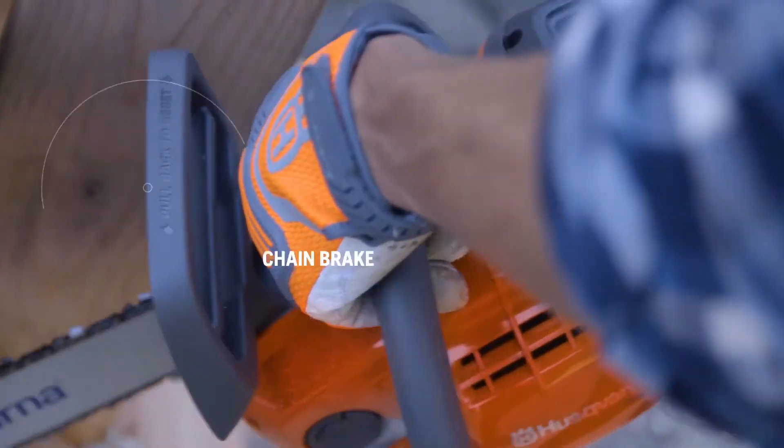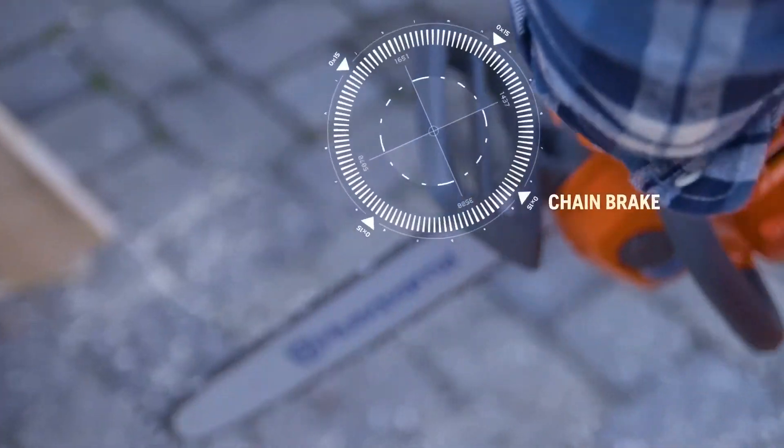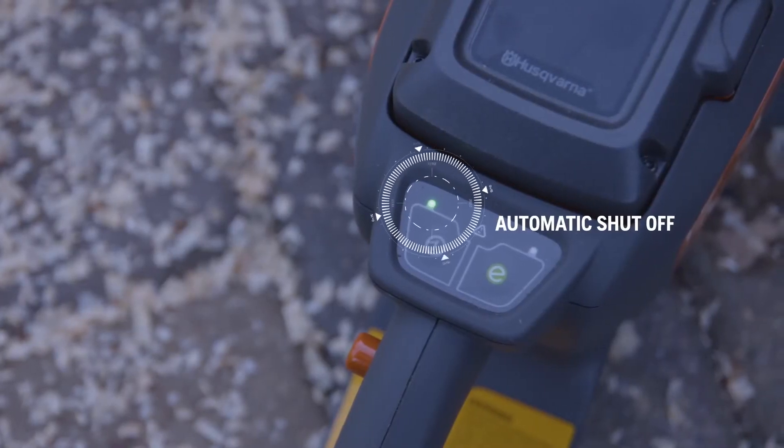For added safety, our chainsaw features a chain brake and automatically turns off when left unattended.